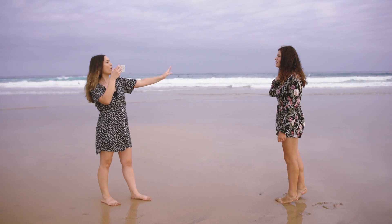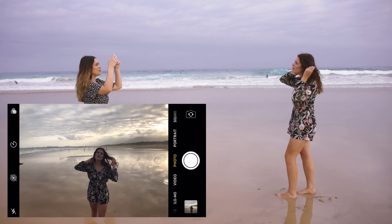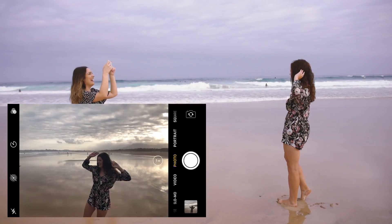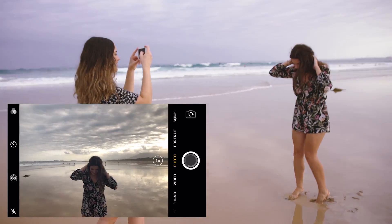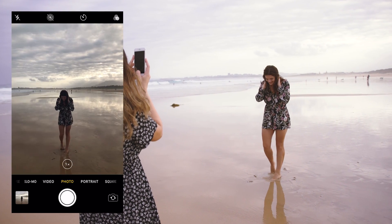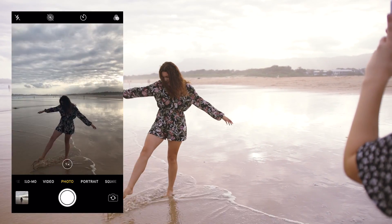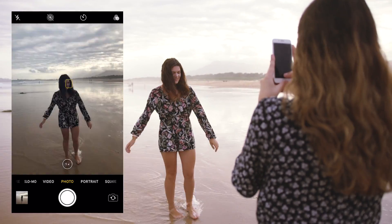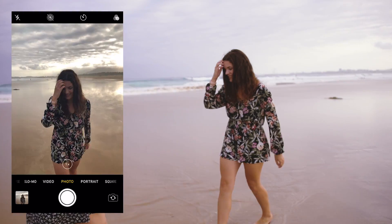This is a really wide shot so you're quite small in the frame. If you can do big things with your arms maybe. That's cool, I like that. I'm going to get your full body in it as well. The water's coming! Do you want to walk towards me?